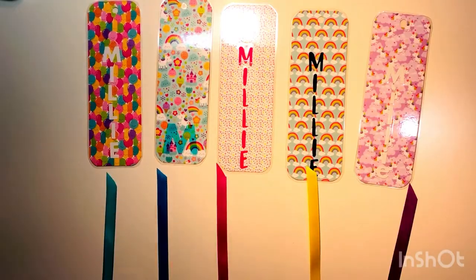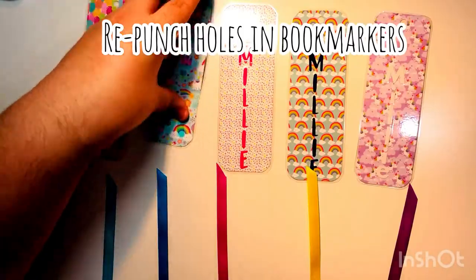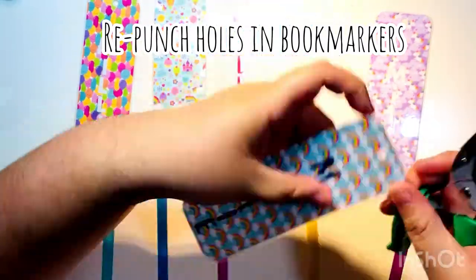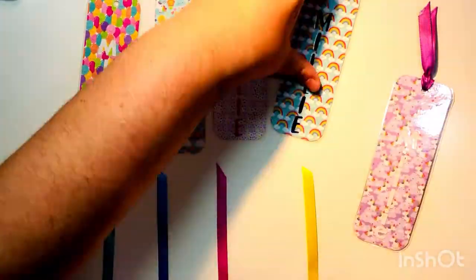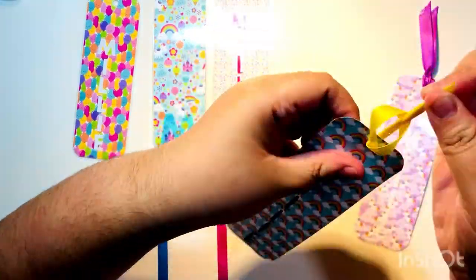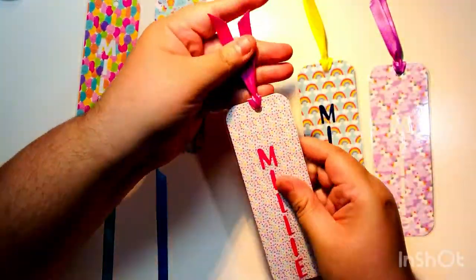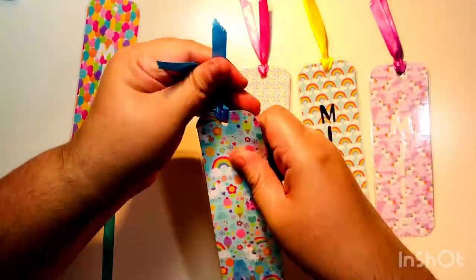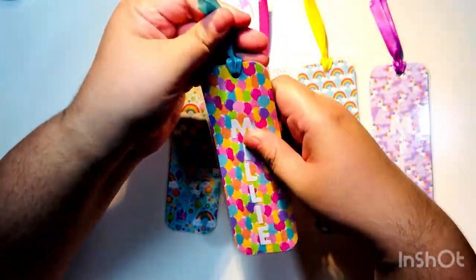Now I'm going to repunch the hole at the top, using a slightly smaller hole punch to keep some of the laminate to reinforce the hole. You can use the same size hole punch — that works fine too. Then I'm tying on the ribbons: I stick both ends of the ribbon through the front of the hole, then pull the ribbon back through the loop and pull tightly — through and then through again, but through the front.